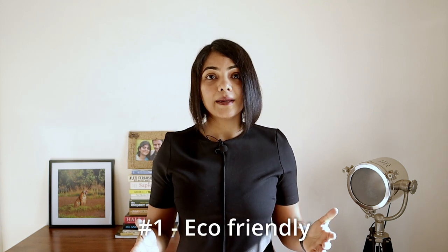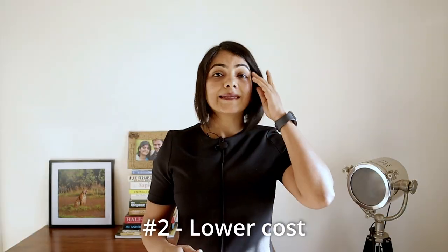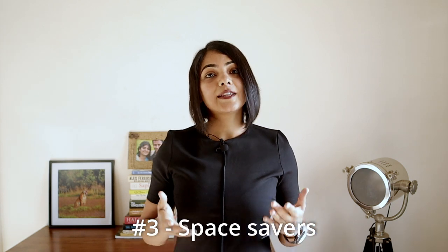These cleaning tablets have mainly three benefits. First, they are eco-friendly. Every time we buy a Colin or Mr. Muscle or any other brand, they come with a separate bottle. These bottles are difficult to recycle and almost always end up in landfills that pollute our environment. Second, they are lower cost — one liter of your favorite cleaner can cost upwards of 140 rupees, whereas each of these tablets costs only 75 rupees. Third, they are space savers — one tablet with its can can really be stored away easily unlike a bottle of cleaner. But I don't think many people buy multiple bottles together in one shot, so not a big benefit in my opinion.